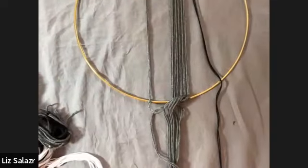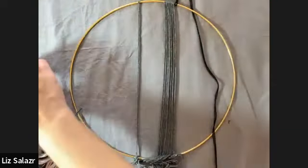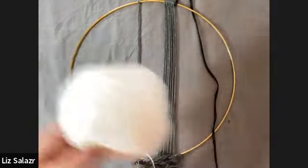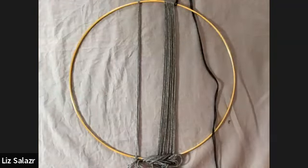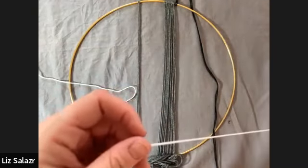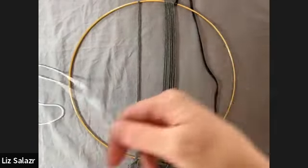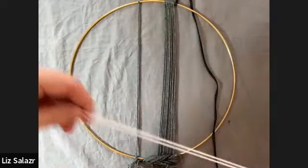Let's do another one in white so we can see it a little better since I have a gray background. This is a fingering weight yarn. This is such an easy thing to do, but if you don't want to work with that thin yarn because the knotting is hard, you could totally start with a bulky weight yarn and it will go really quickly. You'll have a nice wall hanging fast.